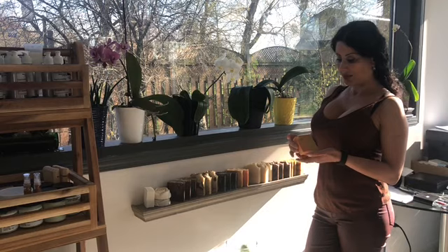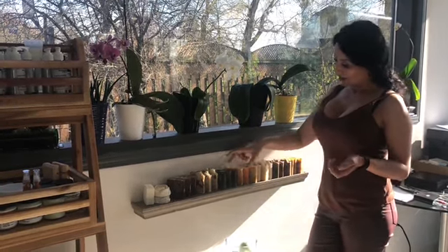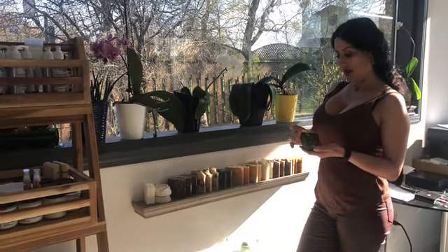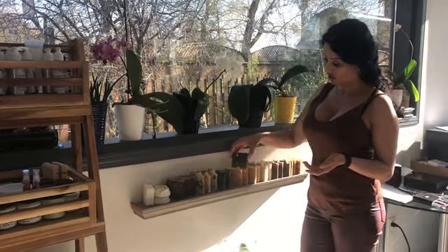This one is from my spring collection, it's mango papaya, scented with mango papaya. This is activated charcoal soap, it has patchouli and orange essential oils.